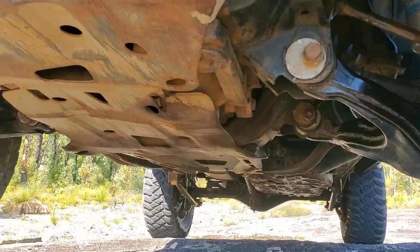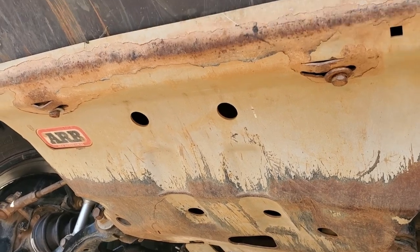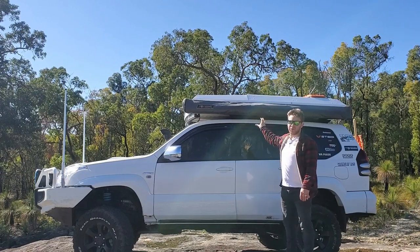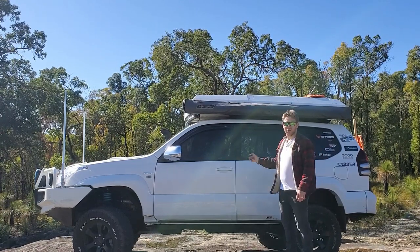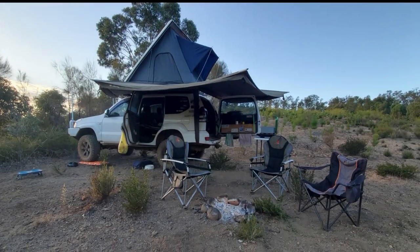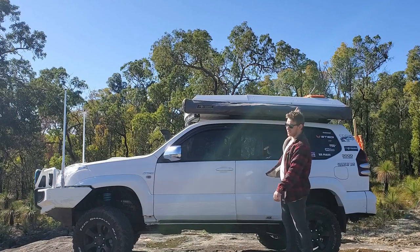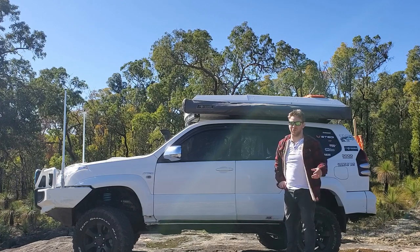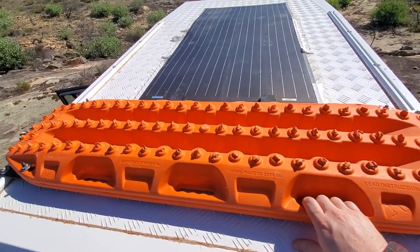Under the car I'm running a full set of ARB bash plates which have absolutely taken a hammering — they'll probably need replacing soon but they work great; if you've got a Prado you need them. On the roof I've got a Lukcab Gen 3 rooftop tent — check out the installation video for the full history. On the side I'm running an Oztent Boxwing 270-degree awning, which needs a new cover after I put a stick through it last trip. On top of the rooftop tent I've mounted two Max Trax and a Kings 160-watt semi-flexible solar panel that runs down to my dual battery.